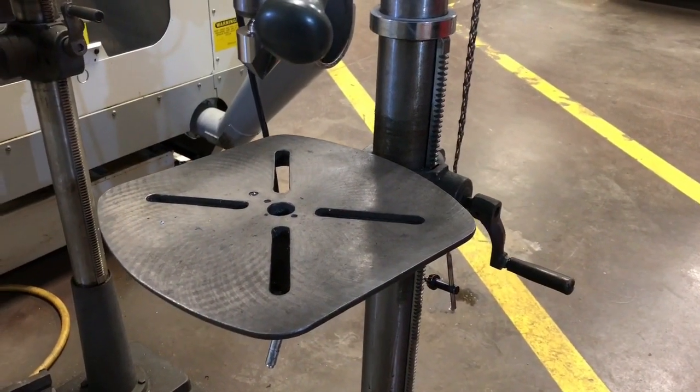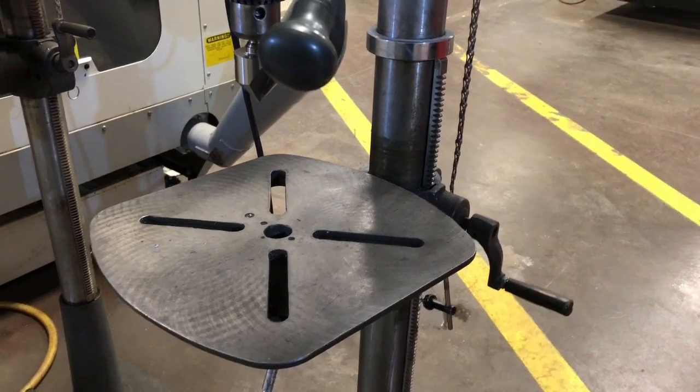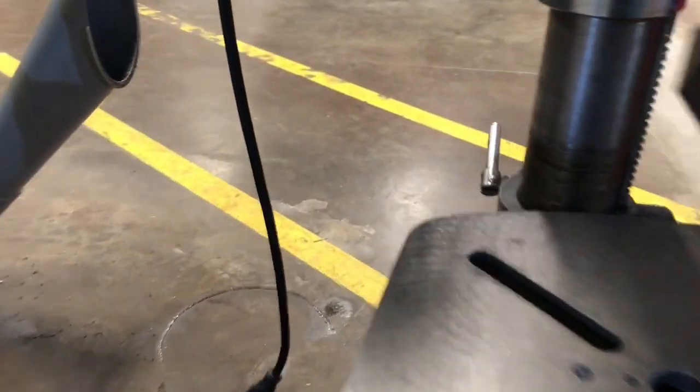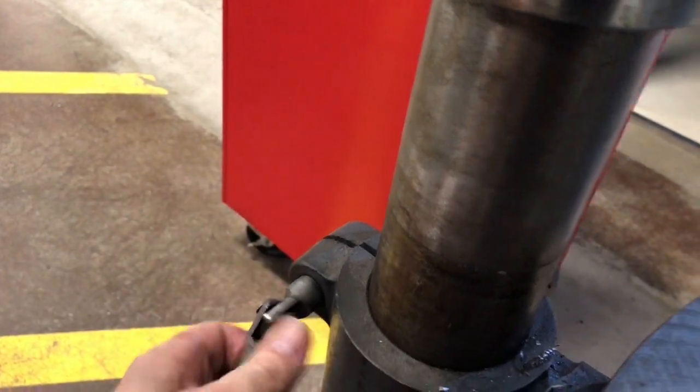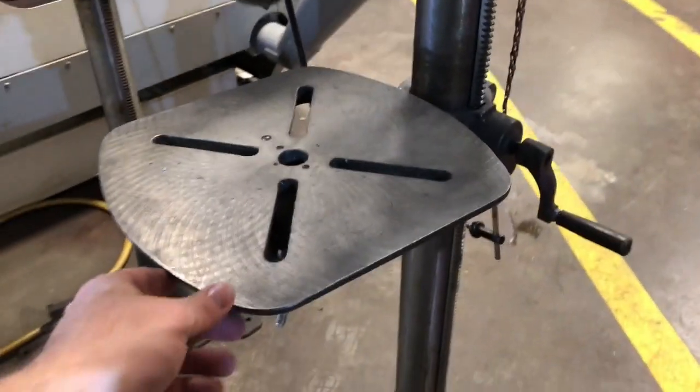To raise and lower the table up and down, first go to the other side of the machine and release the lock.